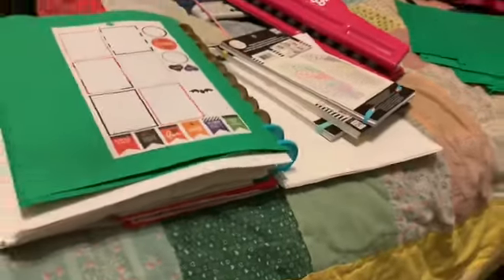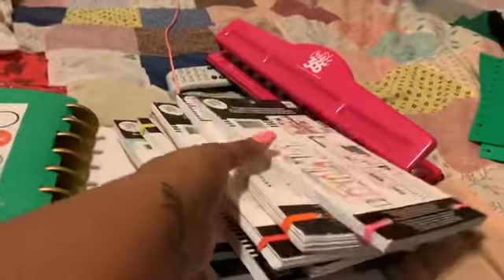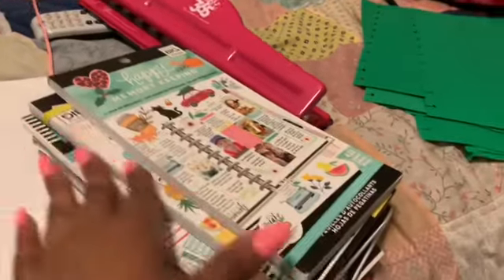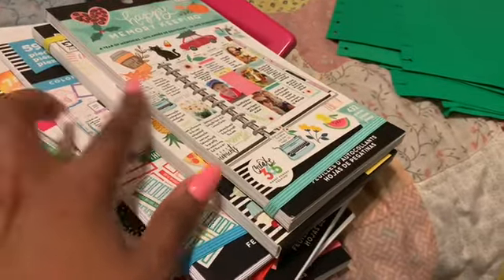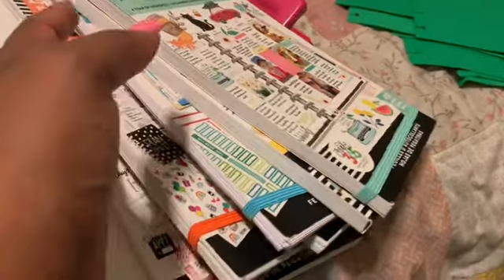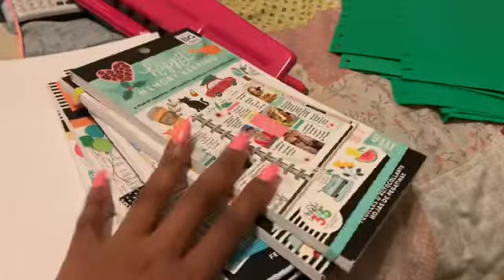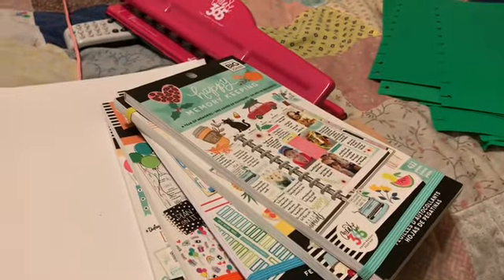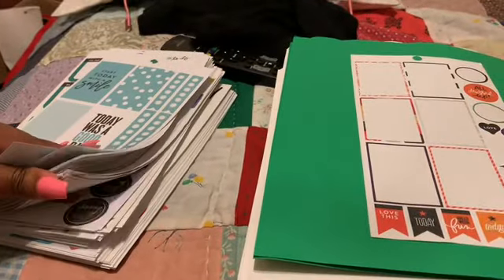I have sticker books — look — for the mini and the big. And these are one, two, three, four, five, six books that I must put in here. That's why I'm sitting up here doing this. I'm going to be doing this tonight.